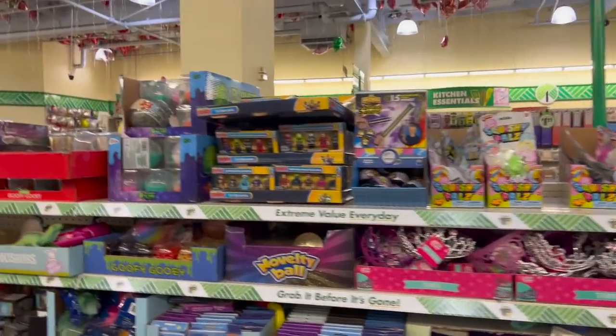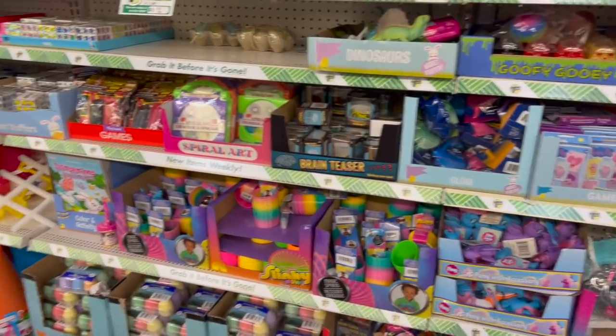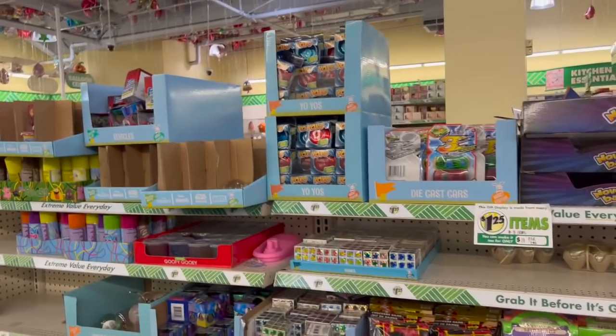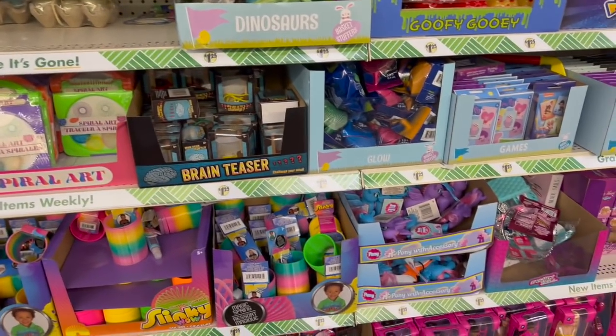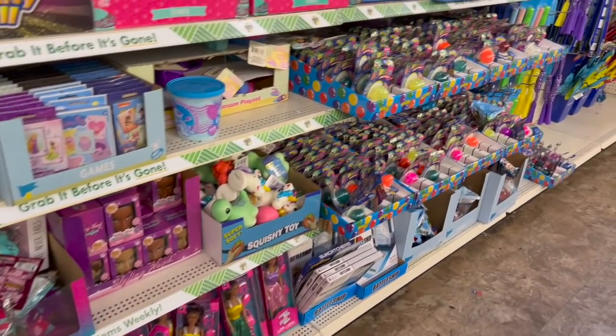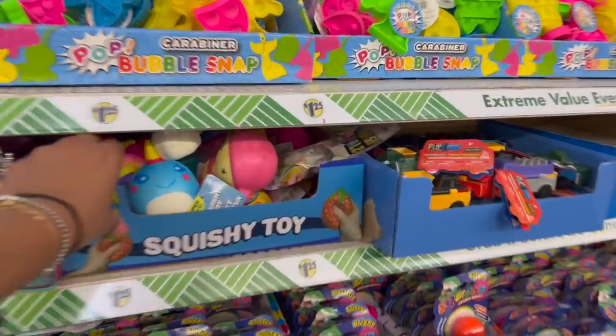I'm also grabbing some for the Easter baskets I'm doing for my event on April 9th. If you're unaware, I do run a non-profit, and I decided to do Easter baskets this year for 60 low-income families with children — something I did last year and really enjoyed. So I decided to do it again this year.